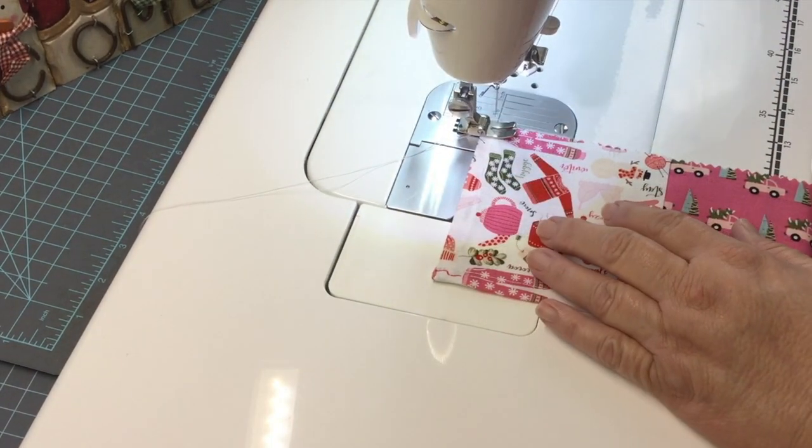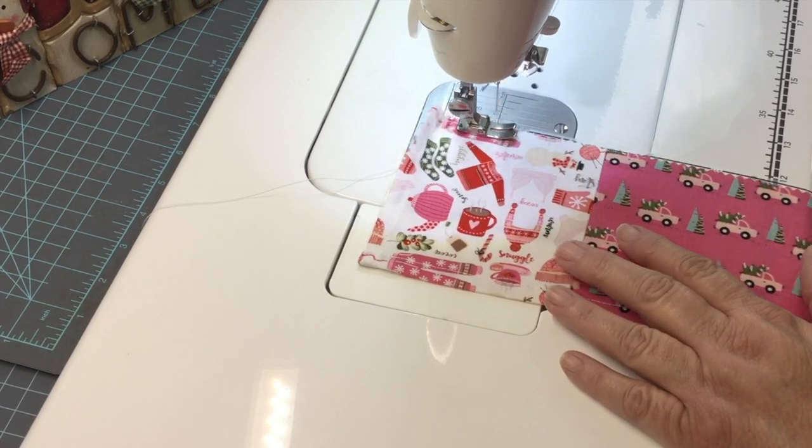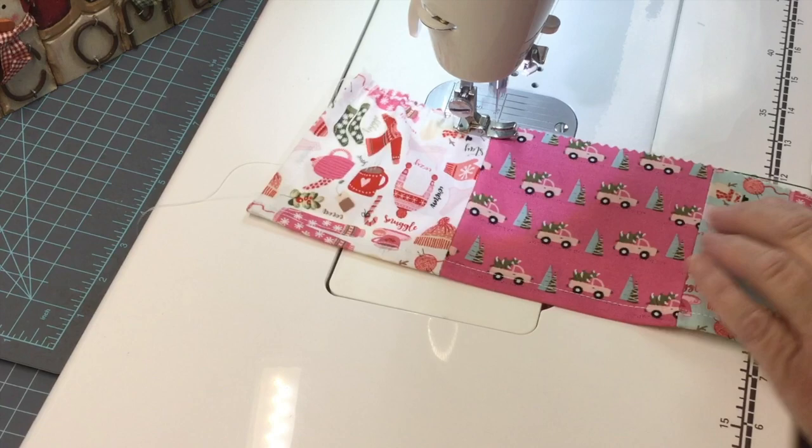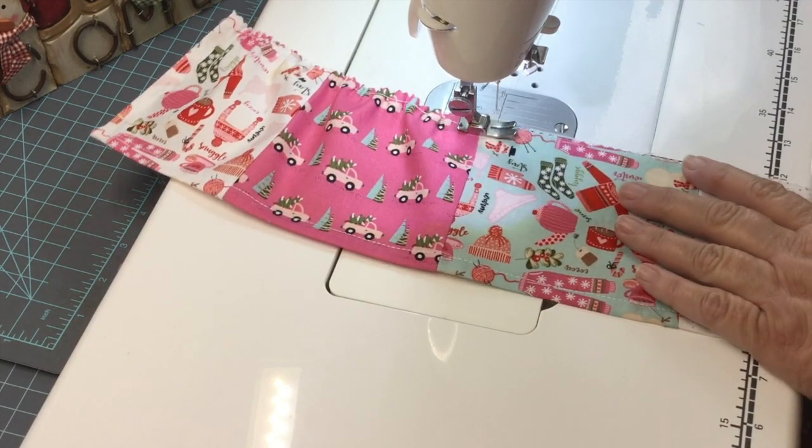Now it's time to begin gathering. What I like to do is turn my stitch length all the way to the highest number — on my machine, it's a number 6. I also begin and end with long thread tails for gathering.